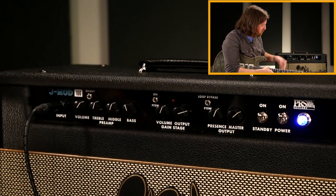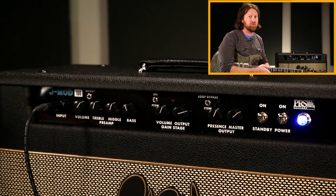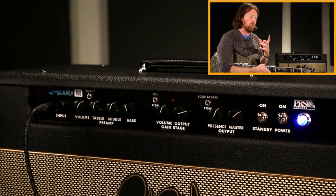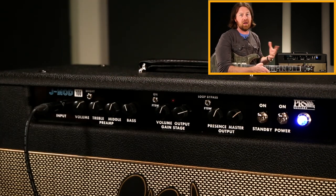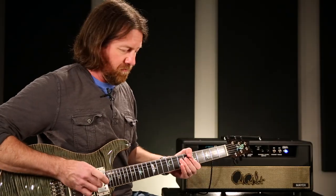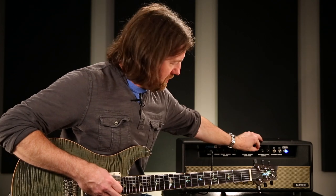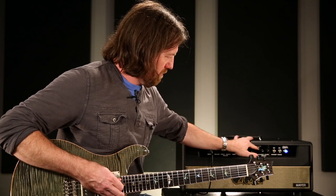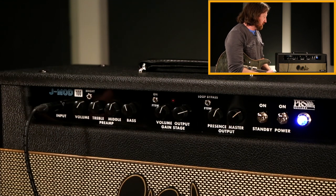John chose not to put a reverb in here because he has a digital reverb that he absolutely loves. The best way to demo this is by putting some high quality reverb through the effects loop. It also demos the fact that you can use the loop, turn it on and off, without affecting the tone at all. Switching the loop completely out of the system and back in doesn't affect the tone at all.